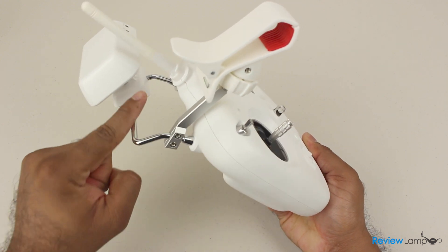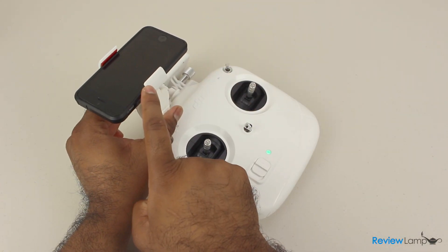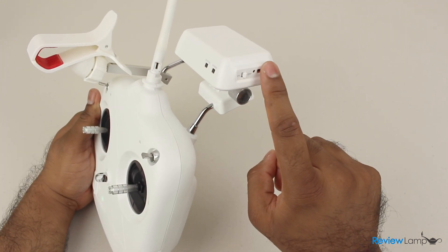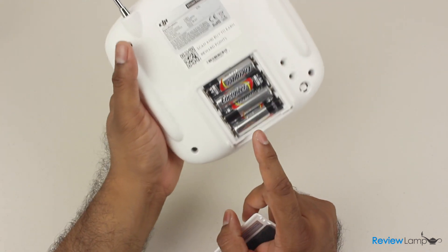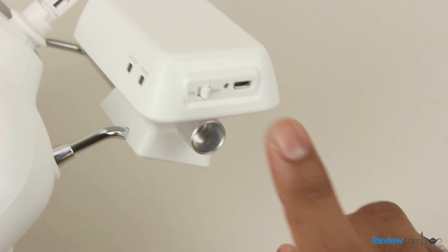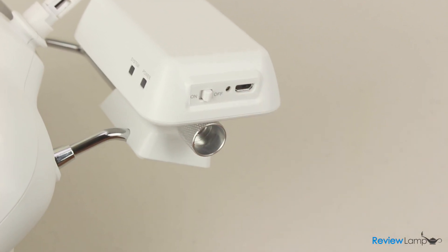Right behind the antenna is a mount rail with a smartphone clamp so you can connect a smartphone to monitor footage and flight information. There's also a Wi-Fi range extender to connect the smartphone to the Phantom. The main controller is powered by four AA batteries provided with the quadcopter, and the Wi-Fi range extender is rechargeable via a micro USB cable that is also provided.